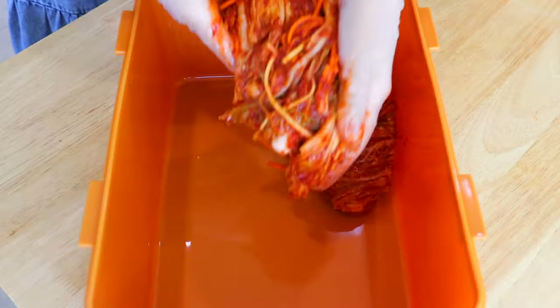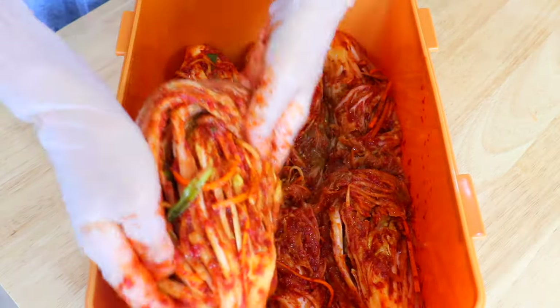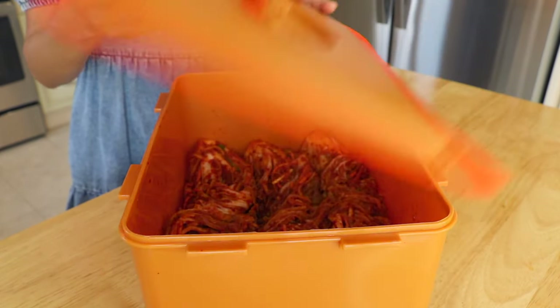Transfer the kimchi to an airtight container. I got my kimchi container from H Mart, a Korean supermarket. If you don't have this actual lid, you could also replace it with plastic wrap.